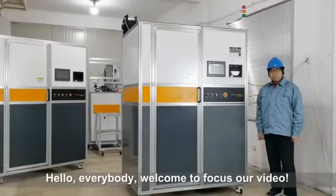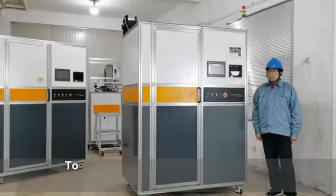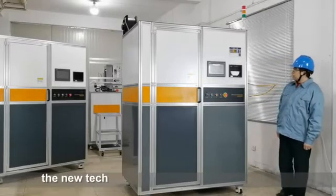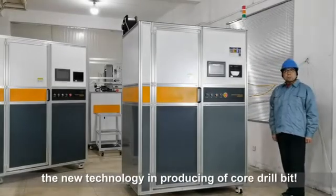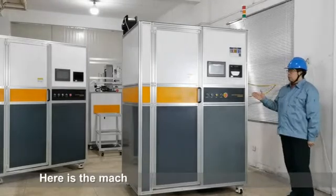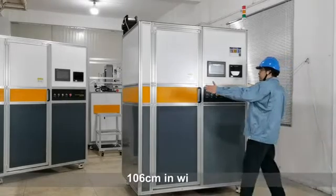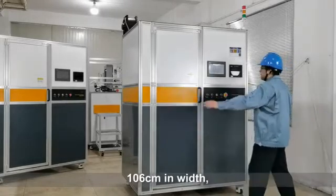Hello everybody, welcome. In today's video I'd like to introduce our latest welding machine — the new technology in producing a core drill bit. Here's the machine. Firstly, let's see the size of it: 106 centimeters in width.